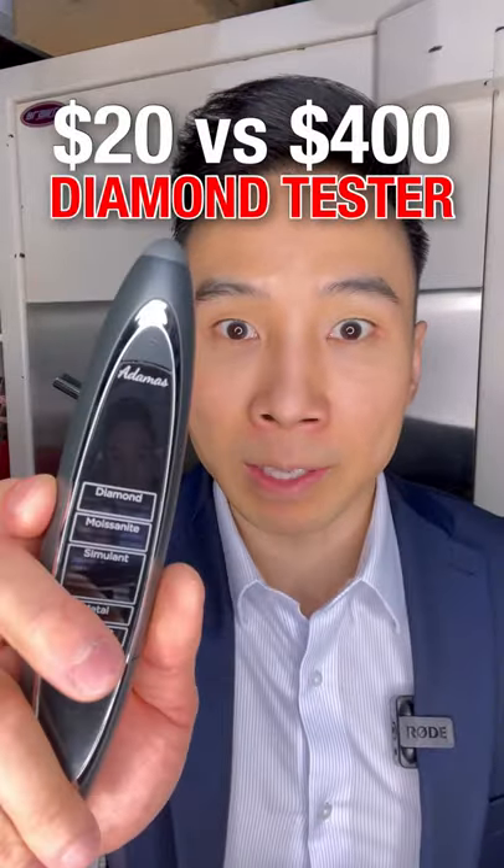$20 diamond tester versus a $400 diamond tester, the Atomus by Presidium. This is gonna blow your mind.